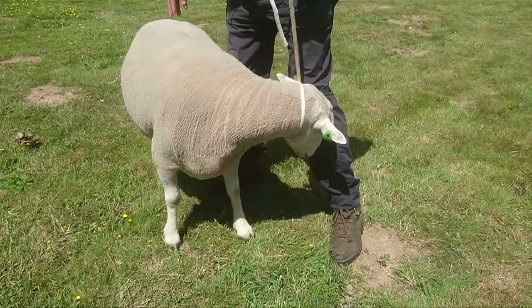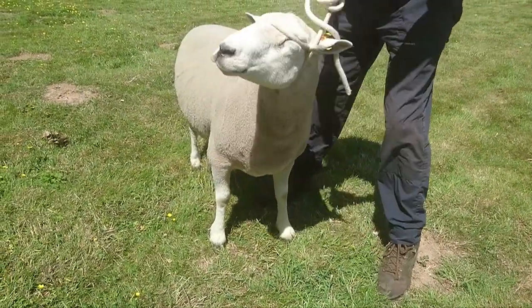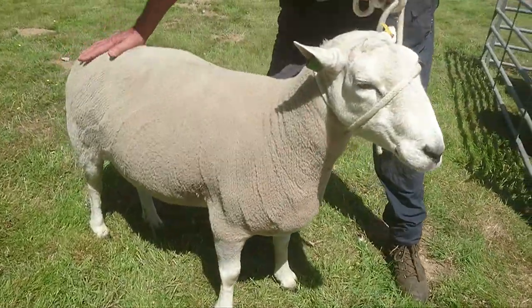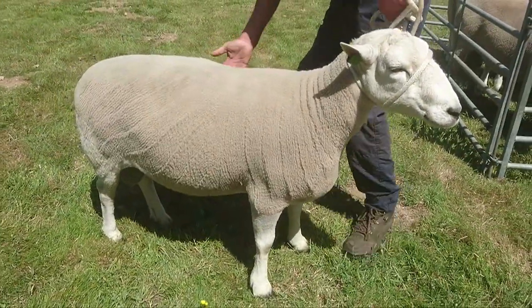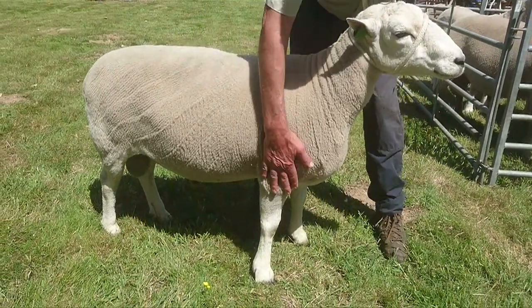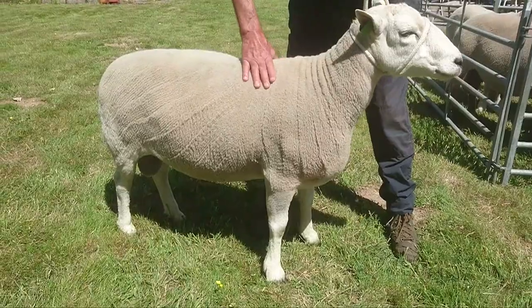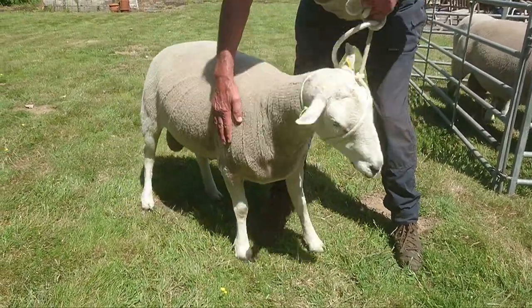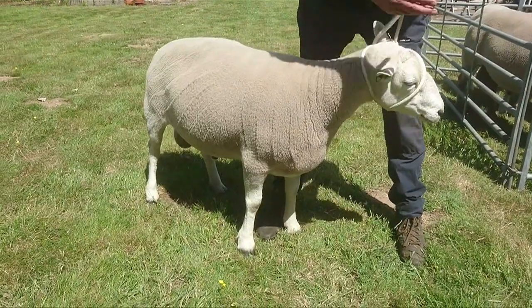The other thing is he's easy lambing. His lambs are always easily born because he's not heavy on the shoulders. Although he's meaty all the way through and he's got a very deep body so ewes can carry plenty of lambs, his shoulders don't stick out, so the lambs are easily born.